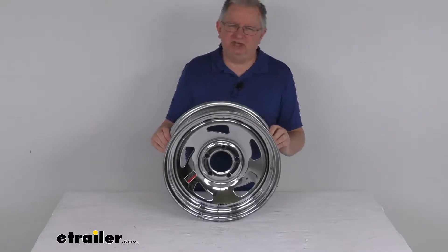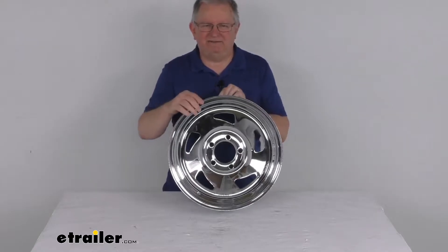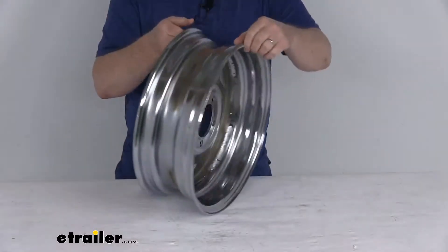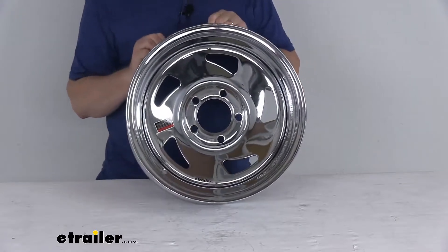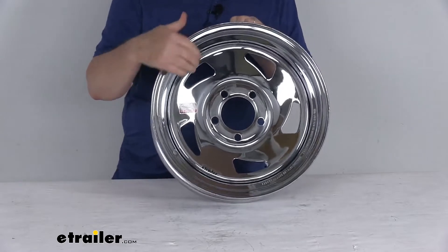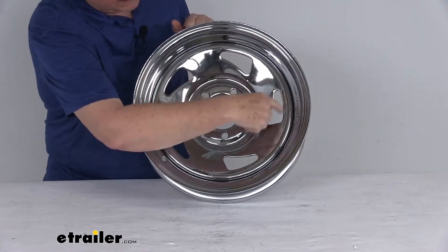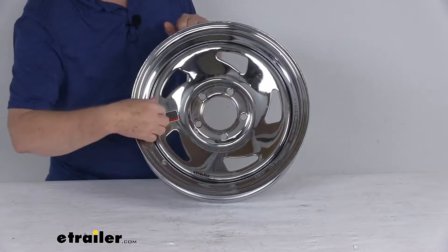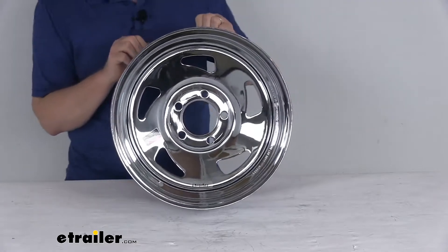Hello everybody, this is Jeff at eTrailer.com. Today we're going to take a look at this Americana 15 inch by 5 inch chrome directional steel trailer wheel with the five on four and a half inch bolt pattern. This is a nice sturdy steel wheel with a directional design — if you notice, the slots look like they're going in a direction. It has a nice stylish chrome finish that provides superior protection from rust and corrosion.